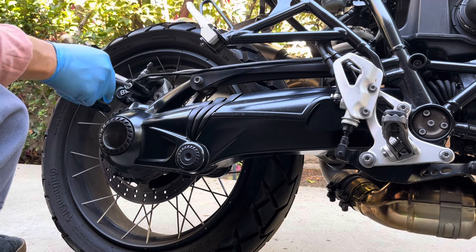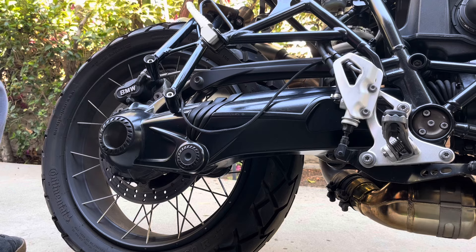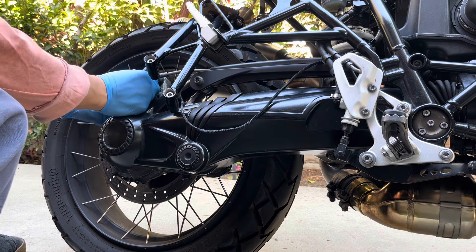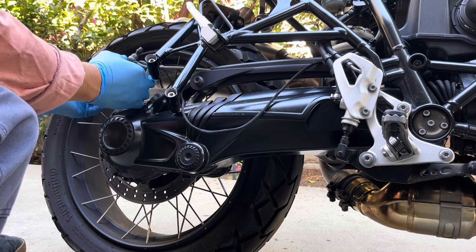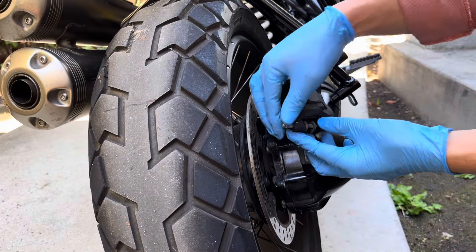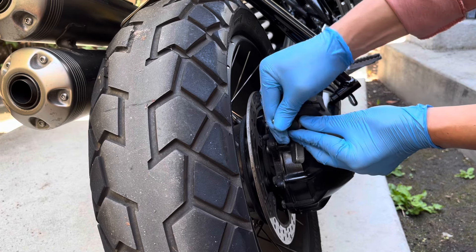For my bike, I'll have to temporarily remove the license plate bracket first. Then you can lift up on the caliper and it will come off of the disc. Once you've got the caliper off, withdraw the pad pin and remove the brake pads.